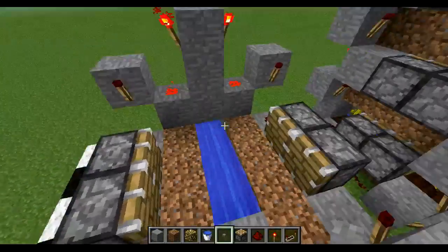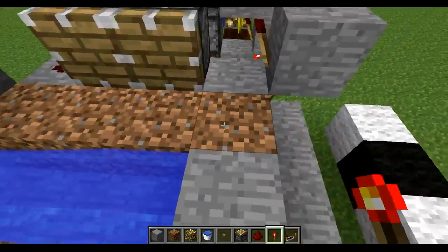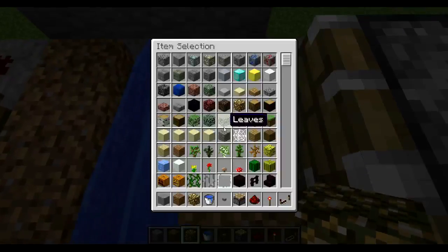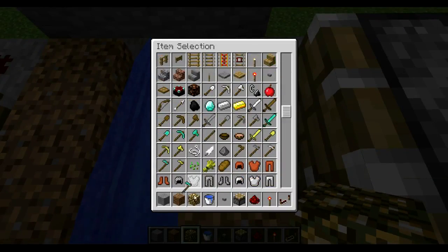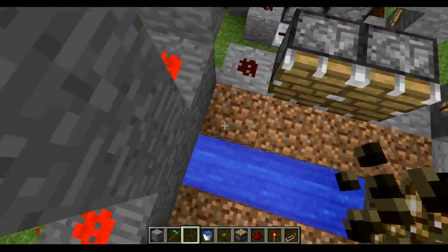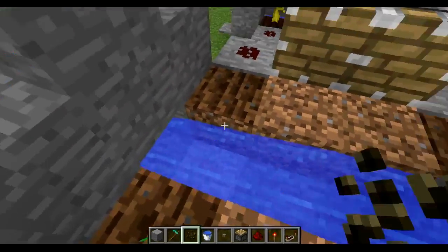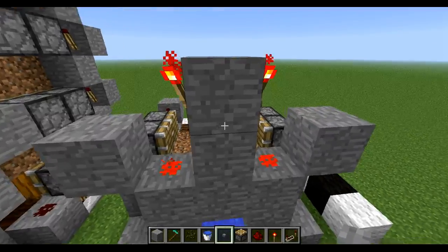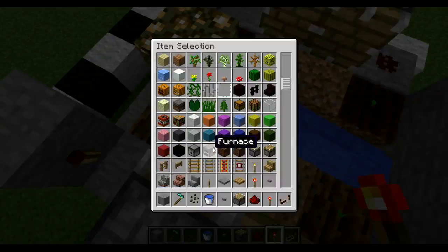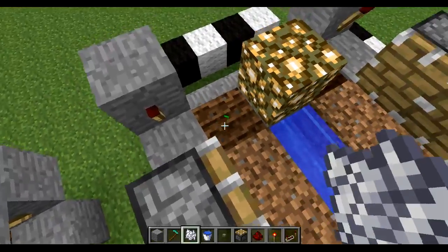Now your machine is mostly done. What you need to do is plant a glowstone here, or a torch — you can choose, but I prefer the glowstone look. Then you're going to plant your seeds on the corners like this. At last, you're going to put your button here, press the button, and see that it is working perfectly. If you want to speed up the process, you can get some bone meal and use it on the seeds.